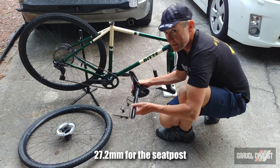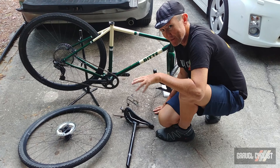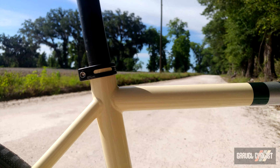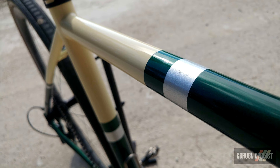As for the saddle, it's a Fabric brand — not a saddle I've ridden, but it looks okay. And because this is 2020, the brakes are flat mounted on the fork and on the frame itself. In my opinion, it's a very classy looking bike. I love the livery — cream with almost British racing green, metallic, and some silver accents.